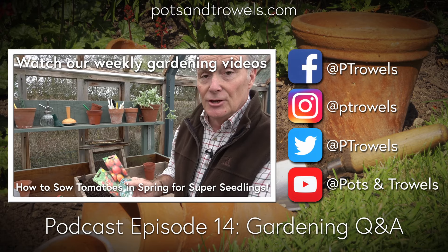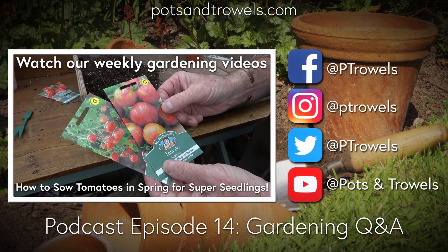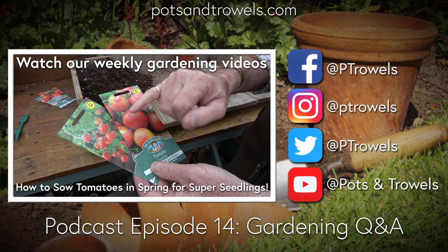Coming up shortly, there's a question about an ornamental banana. If you've got something ornamental you'd like to ask about, drop an email to the podcast to get your question answered on air.